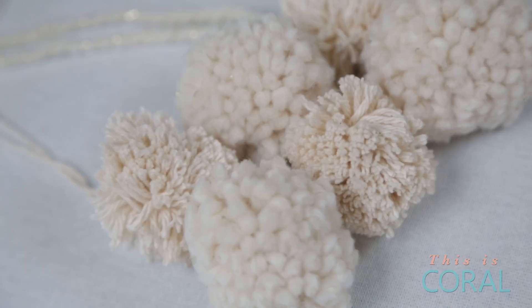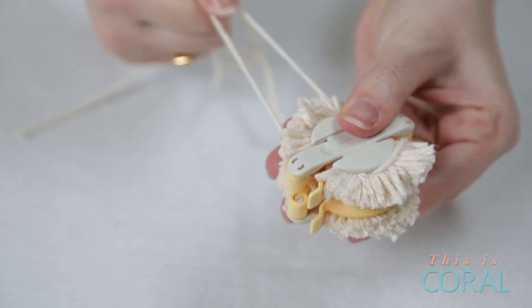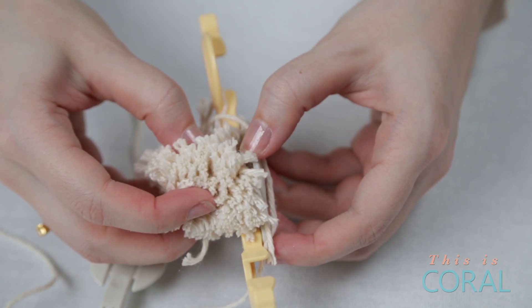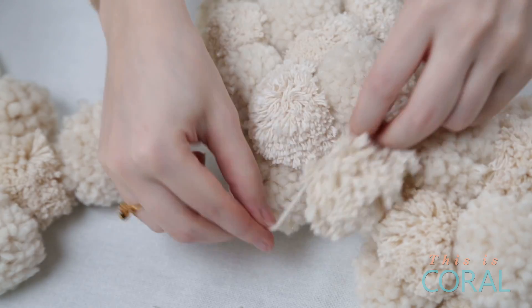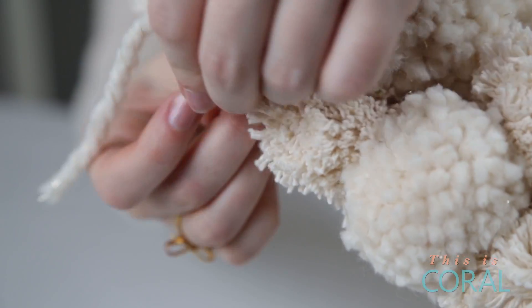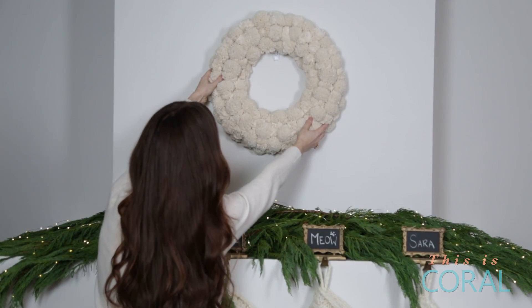Next, make lots more pom-poms in both types of yarn. Now tie the pom-poms onto the wreath form, alternating the different textures between the two. Finally, using another piece of yarn, tie a loop at the back of the wreath and hang it on the wall.